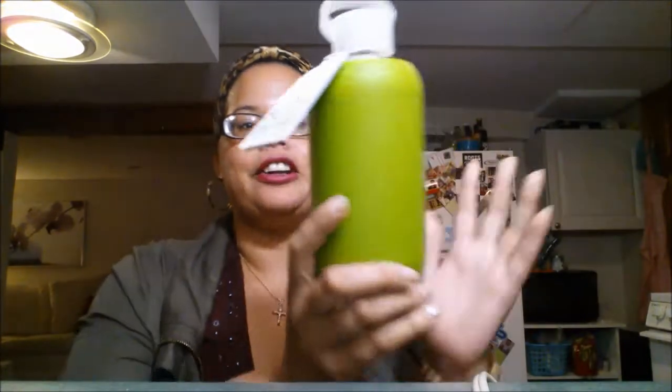Hey guys, it's Vanessa. I'm here today to do a review on this beautiful little water bottle called the BKR water bottle, and I'm also going to compare it to another product. But first let's talk about the BKR. The BKR water bottle was originally started and designed as a water bottle that was also fashionable as well as functional.